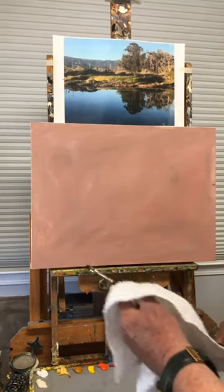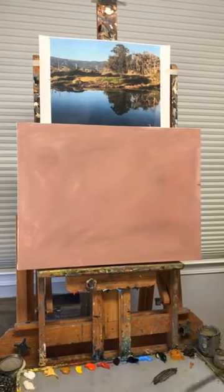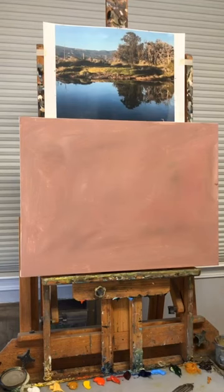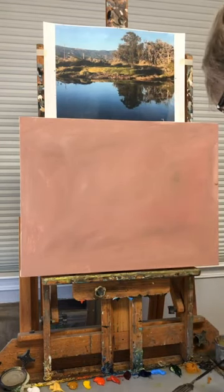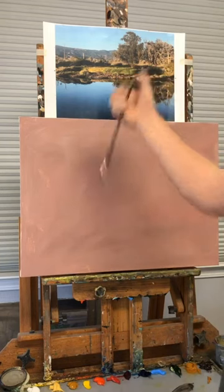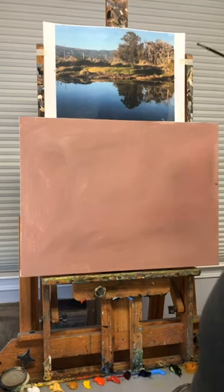We had some technical glitches and that's why we're starting a little bit late, but we'll still hold it to 90 minutes. It's about 10 after. I took this image while doing some location painting in Santa Barbara about two weeks ago, and I was going through images I wanted to paint today.